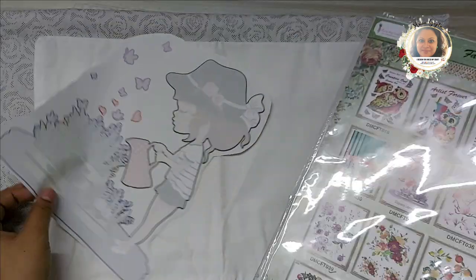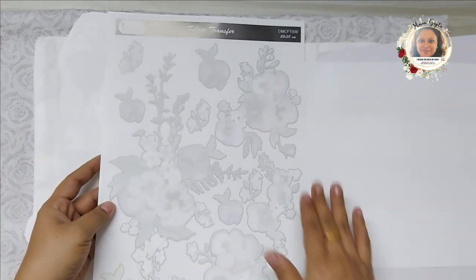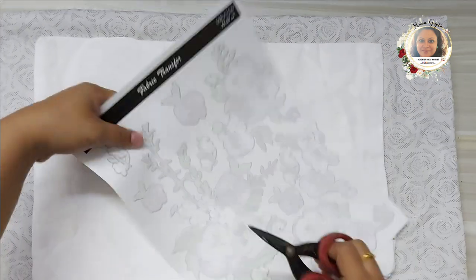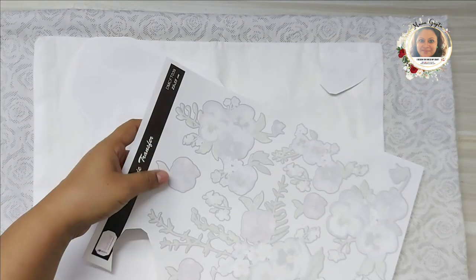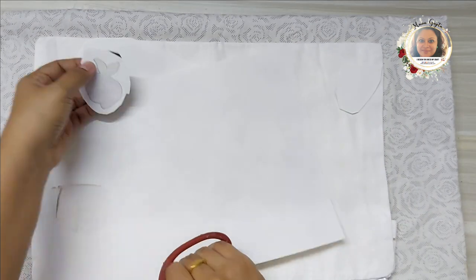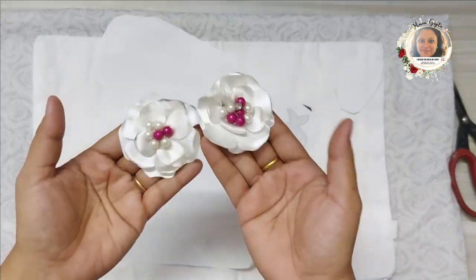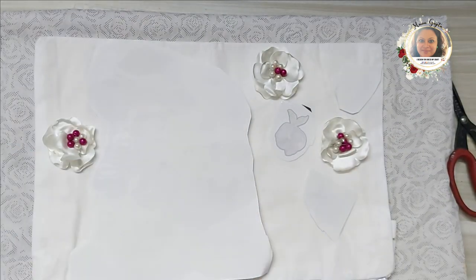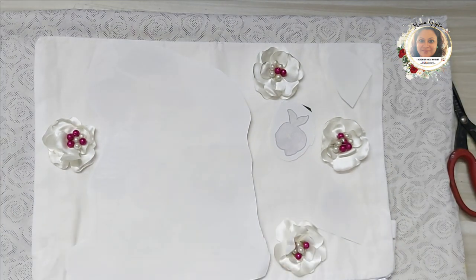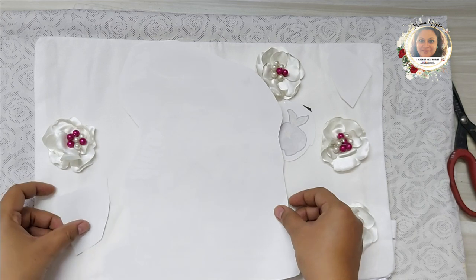I also used another transfer sheet — the fabric transfer sheet with floral fancies flowers — which I thought would match very well with the purple color the girl has. I'll be cutting up a few flowers from this sheet. I'll also be using a few handmade flowers made from fabric and Dress My Craft dies, which we will learn how to make a little later in the video.